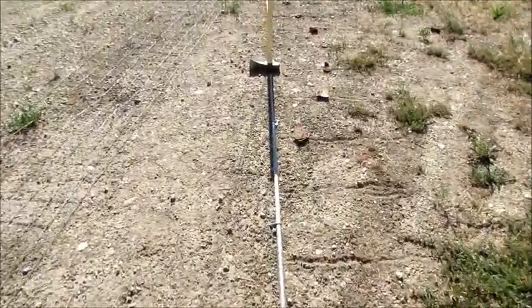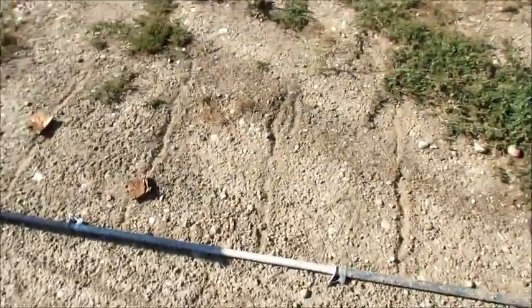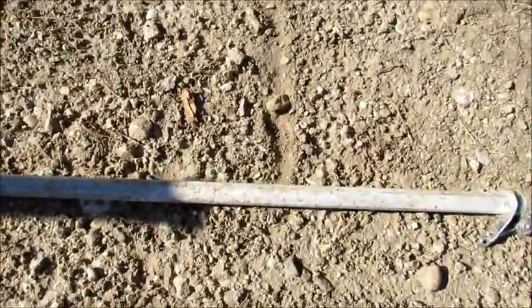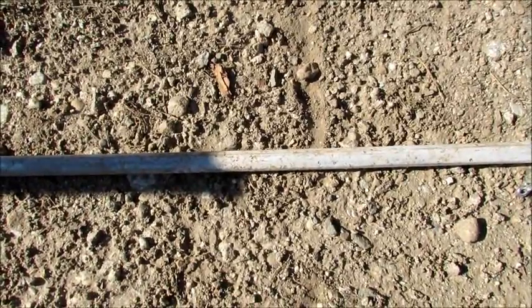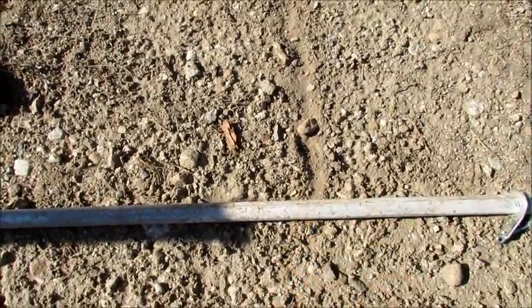I might be able to use that rebar to lay a perfect line in the dirt. That's just too close to call. I bet if I did it over it would land right on evening oblations at 3 PM.